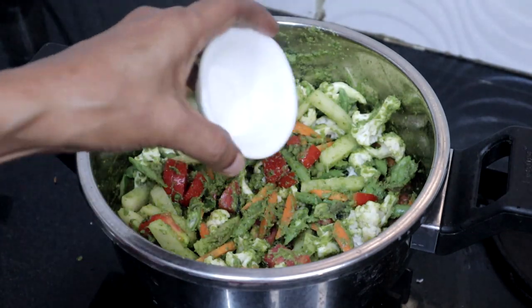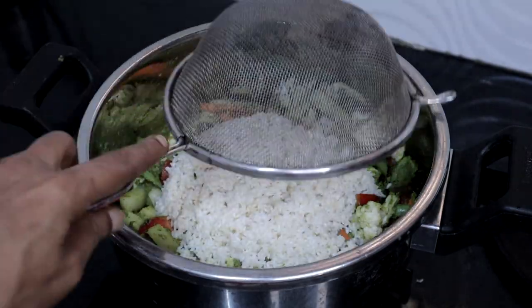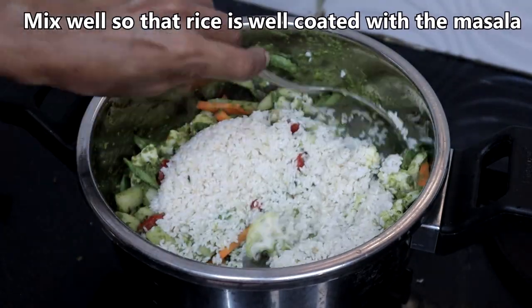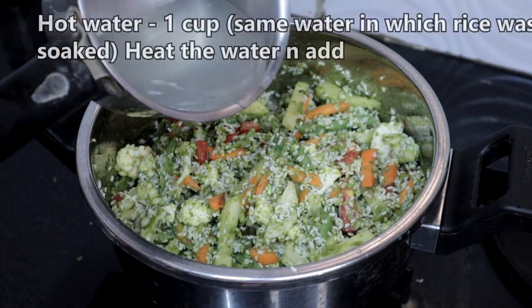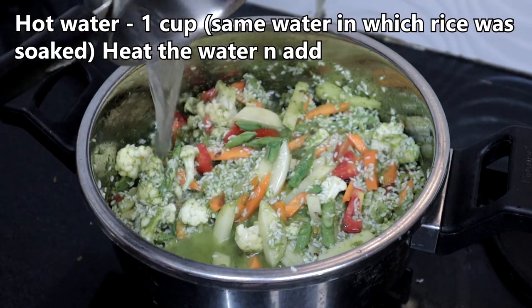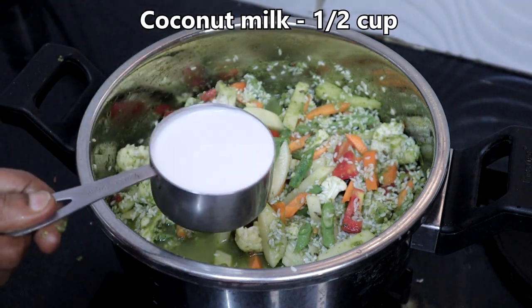Add salt as needed, then add the soaked rice and mix well so that it is well coated with the masala. Add one cup of hot water — the same water in which the rice was soaked — and half a cup of coconut milk.